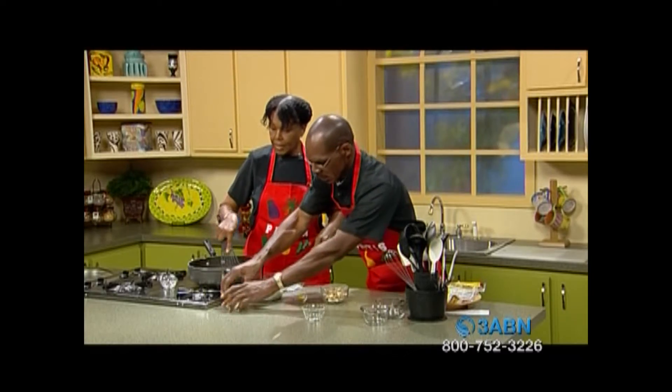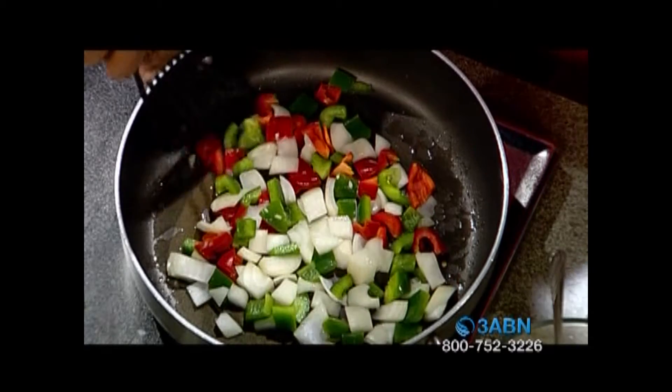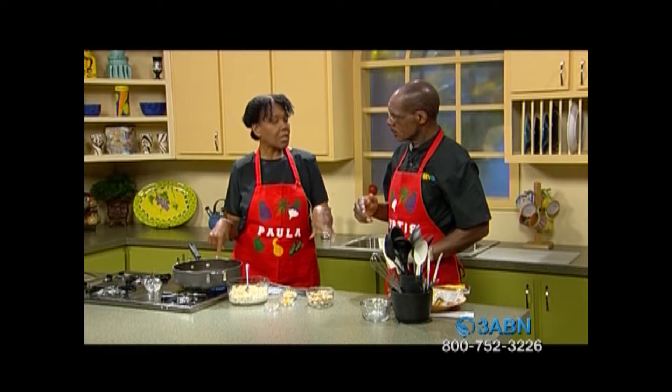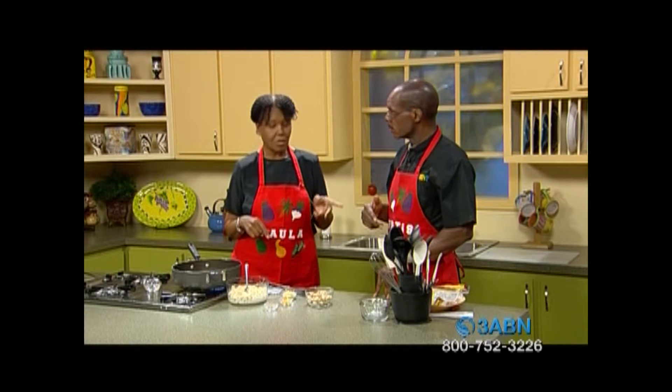A lot of times when people think about this tortilla, we're using a whole wheat shell because we're trying to make it more nutritious. There are a couple things on the market now — they've got 100% whole wheat shells, wraps that come in tomato basil, spinach ones — so many flavors. It's like wrap and go, fix your stuff and go out the door. When I do this particular breakfast one, I use the whole wheat one.